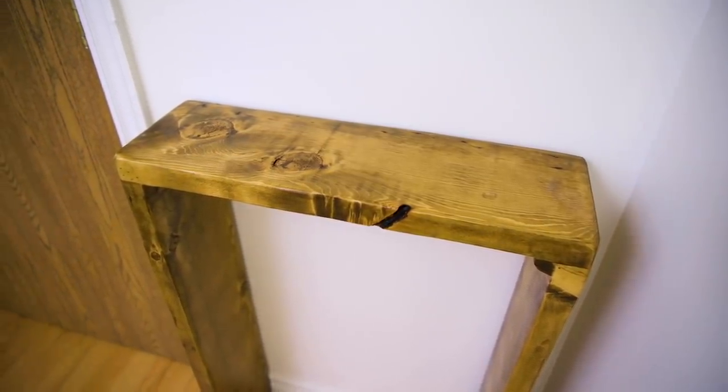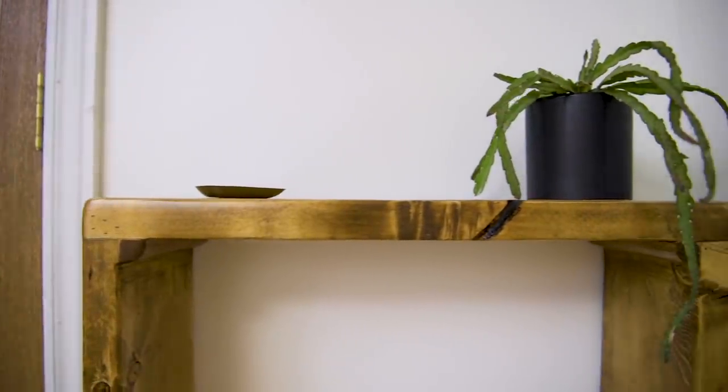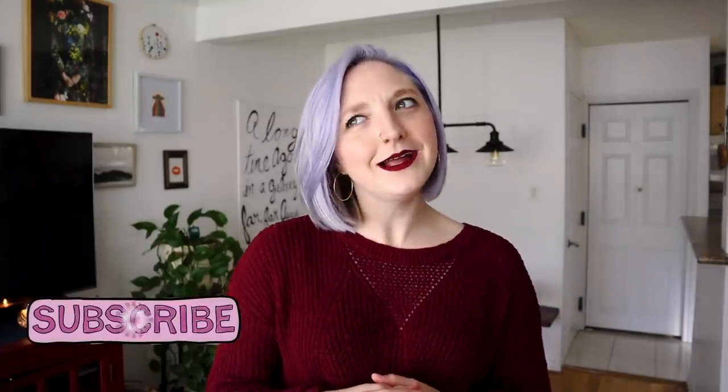I'm going to show you guys how to create a simple front entryway console table — that's going to be part of my Simply Beautiful DIY Creations. Before we get started, a gentle reminder to hit that subscribe button because I've got a lot more DIYs coming your way. Without further ado, let's get into this DIY!